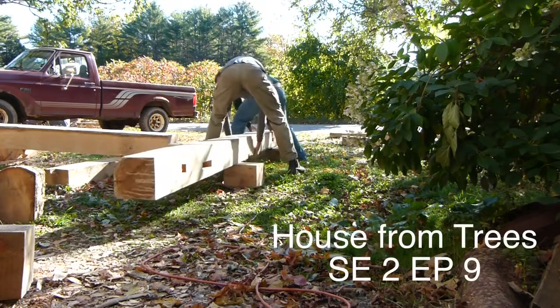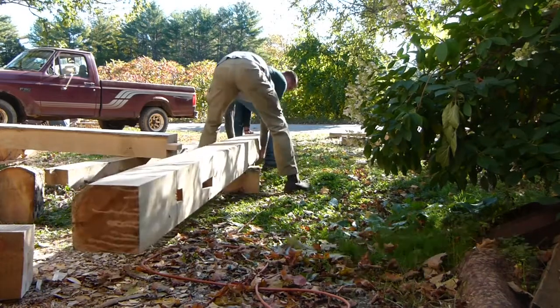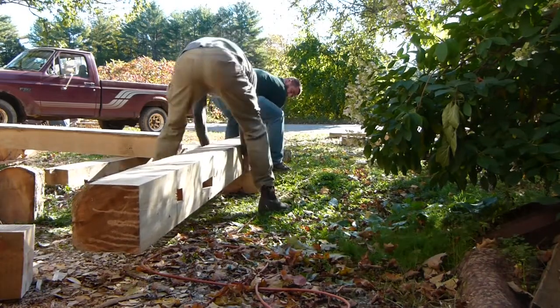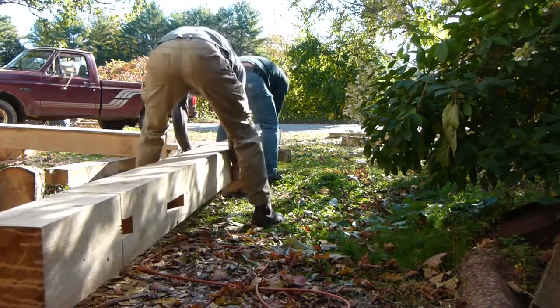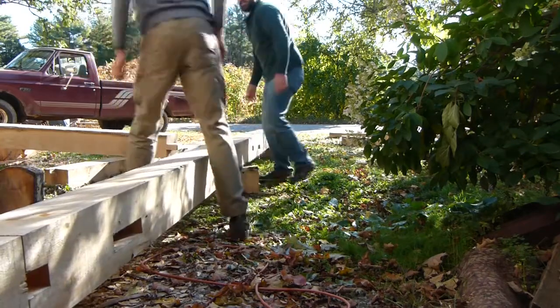Welcome back to A House From Trees. Thank you for tuning in. Jumping right into it, I'd like to give a big shout out to Matt Burke who came over and spent the day with me moving some of these big timbers.